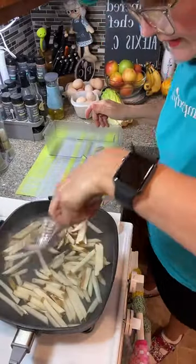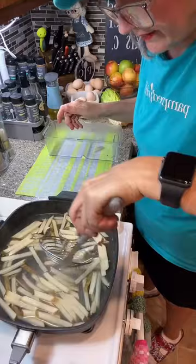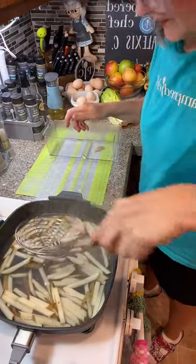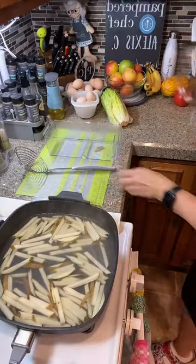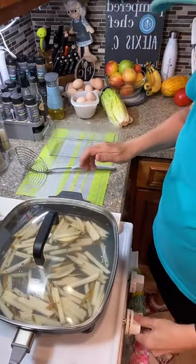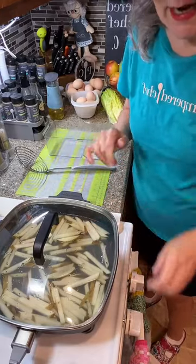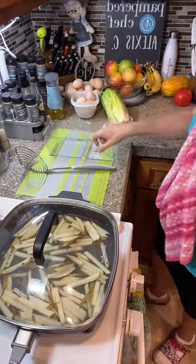I've got them down to about one level in the pot. I'm putting the lid back on, bringing it back up to a boil, and letting it go for four minutes. In the meantime, I'm getting a nice clean towel on the countertop. We're going to dry off those potatoes and then put them on the tray for the air fryer.